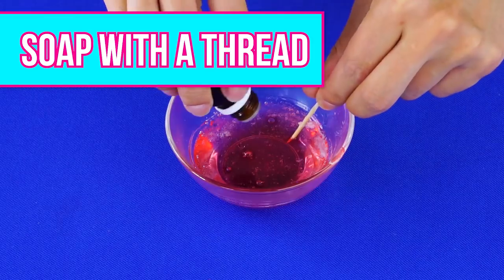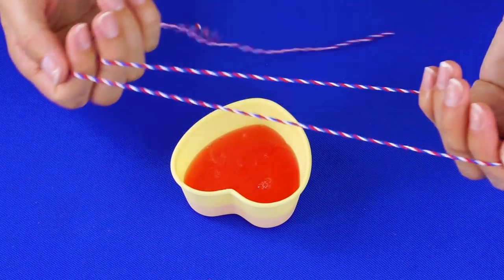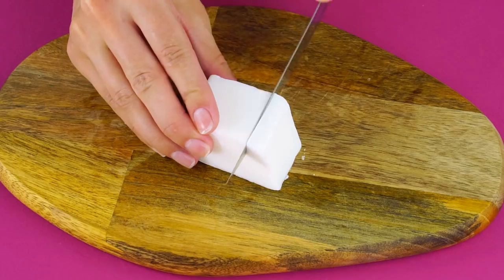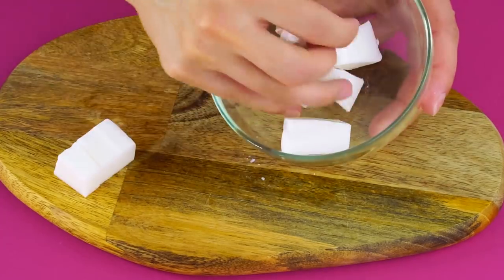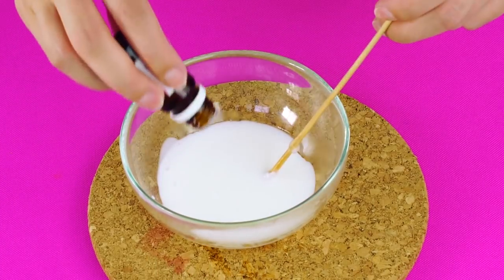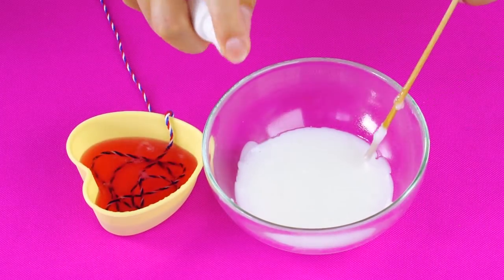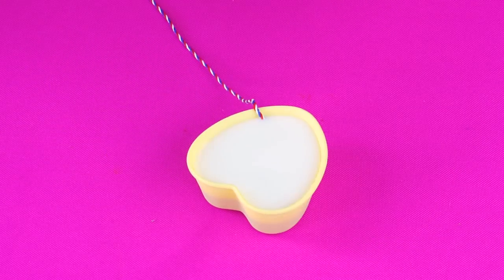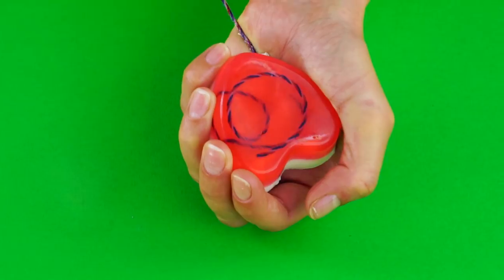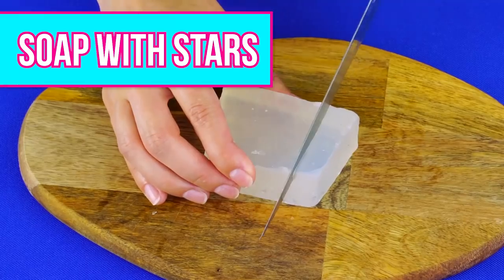Soap with a thread: add some soap dye to a melted clear soap base and spray with rubbing alcohol. Cut some chunks of cream soap and melt on low heat in a double boiler until it becomes a liquid. Pour it into a bowl and stir in some essential oil. Use a toothpick to scrape some lines into the hardened soap in the mold and spray it with alcohol. Pour the cream soap on top and spray with a bit more rubbing alcohol. Once hardened, pull the rope out of the soap to reveal a fun design inside.